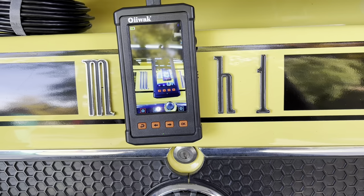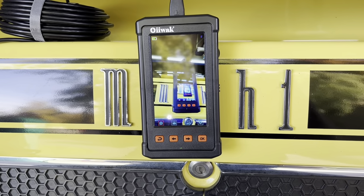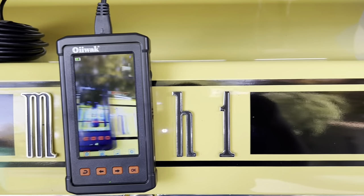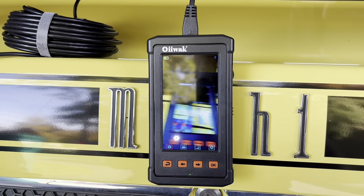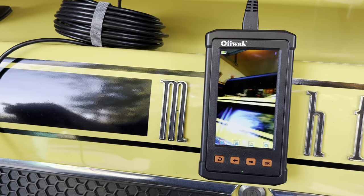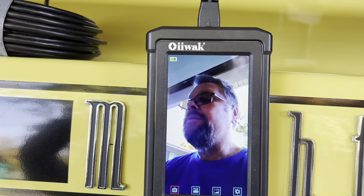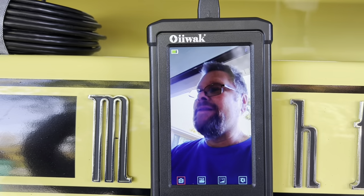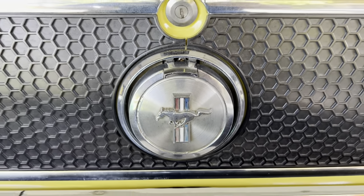I've got this thing sitting on the back of my Mustang — I know people are going to say I'm going to scratch the car, but it's fine. The quality you see with this camera is really something. Let me turn it around — look at that. The quality of this thing is unreal. So let's go down here and put it in the gas tank of the Mustang.